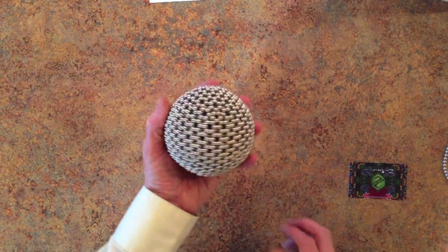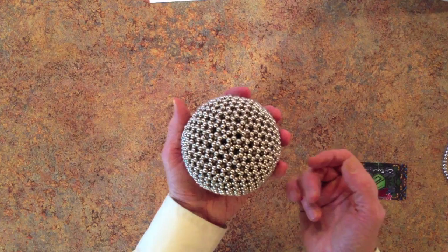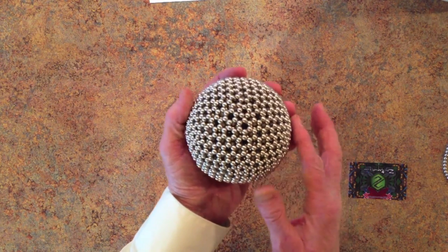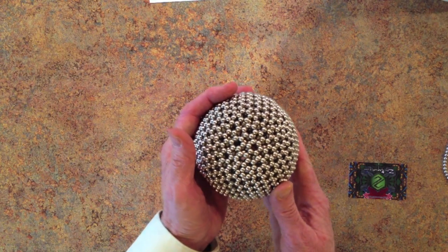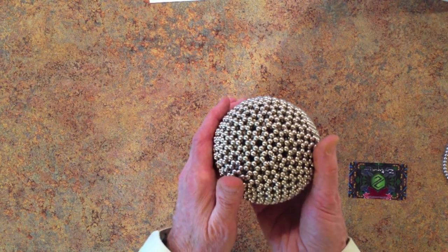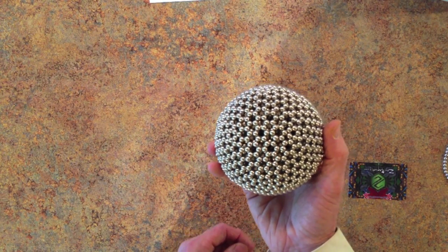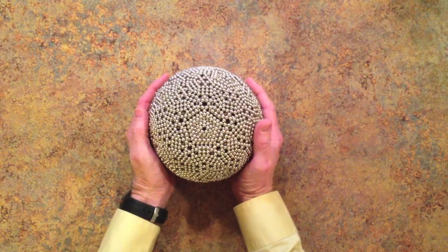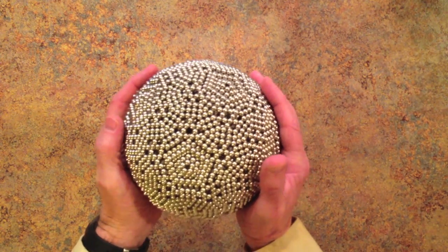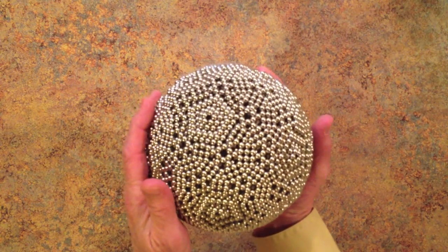The ultimate ball, also called the ultimate shape, is a fascinating double thickness hollow sphere that you can make with Xen magnets. It's a pretty shape, but it can be frustrating to build. This is a tutorial video showing a simple way to make it using 1860 Xen magnets. To learn how to make larger double thickness hollow spheres, including this 4500 magnet ball, see my snub ball tutorial.